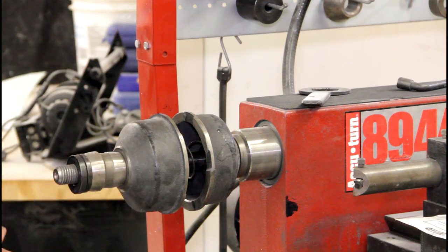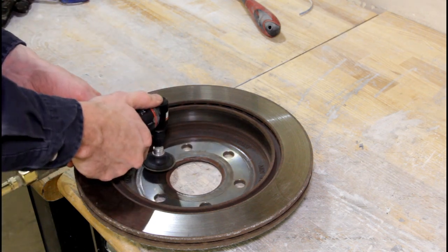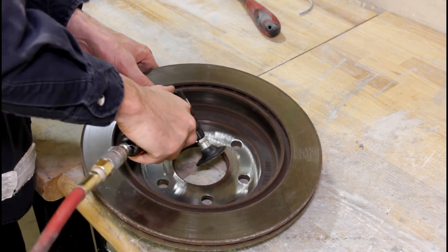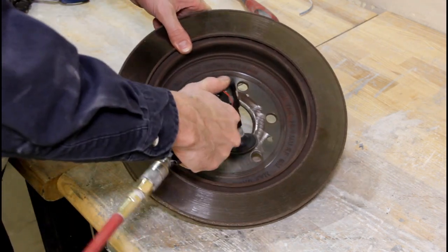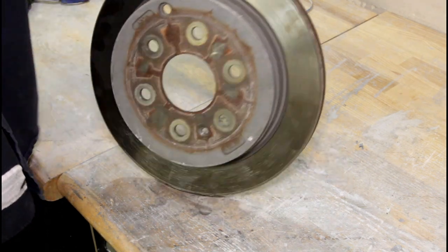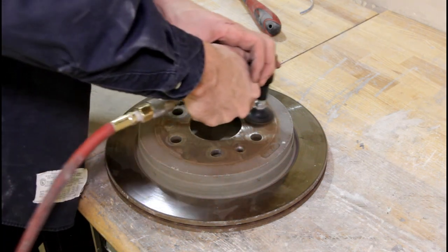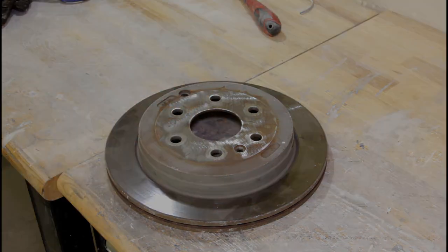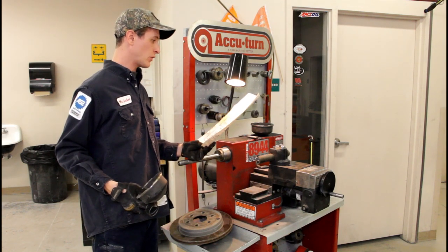Next step: we need a rotor. We're going to clean the face inside here, get all the rust out of it. Then I'm going to tip the rotor a little bit and clean the rust out of the area where the cone seats, so that everything seats up nice. I'm using a 36 grit roll lock for that — same on the outside.